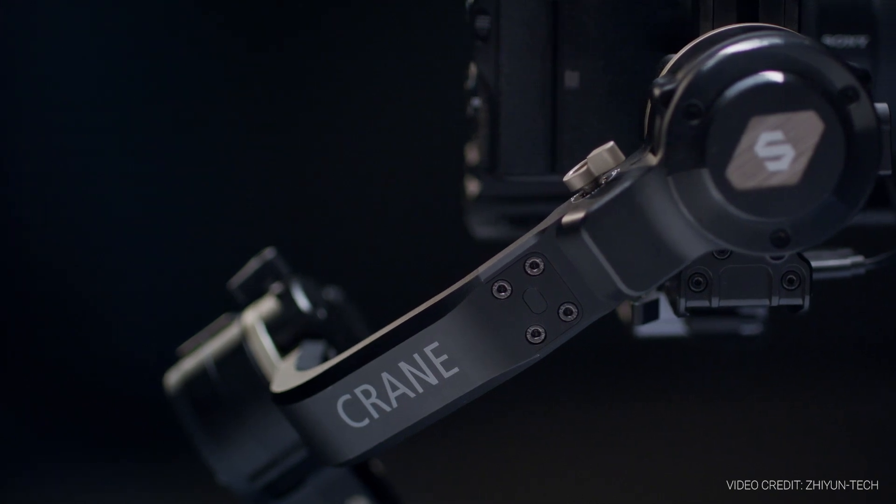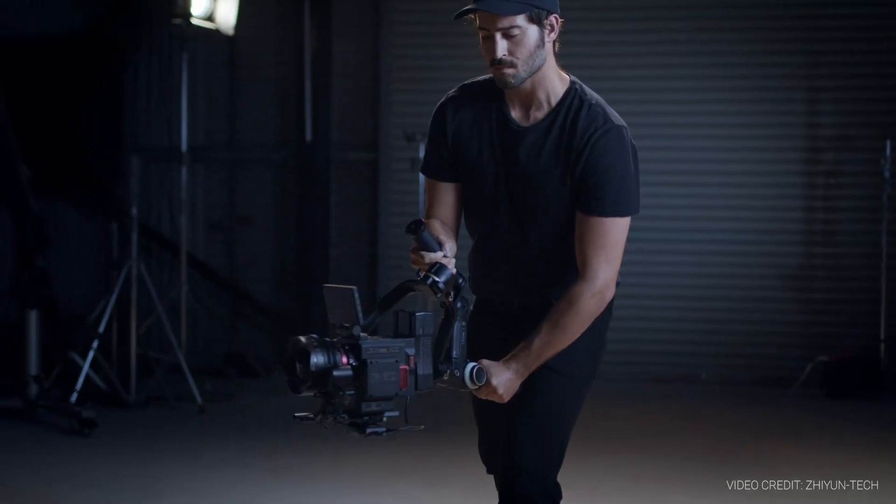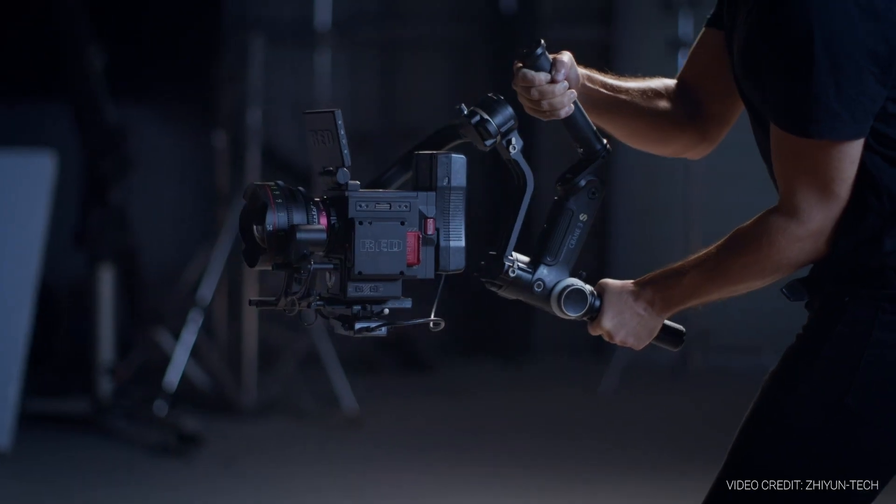What's really interesting with the Crane 3S, and something I've not really seen before in a gimbal of this type, is that they've made a new extension arm that attaches onto the roll axis arm and pushes the camera stage further away from that rear motor. And that's how Zhiyun are getting around supporting some of these larger cinema-style cameras on this type of gimbal.